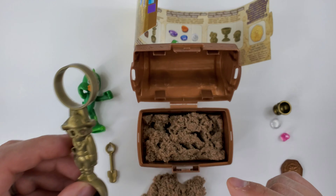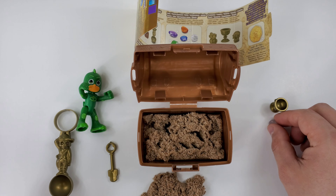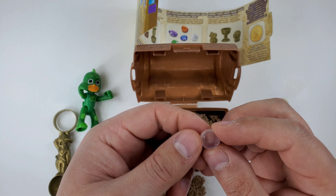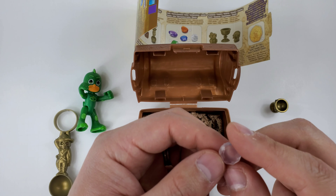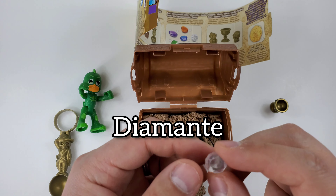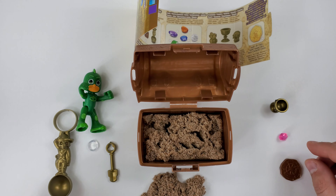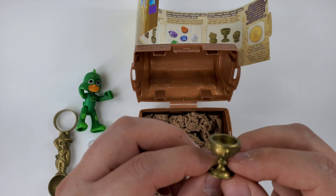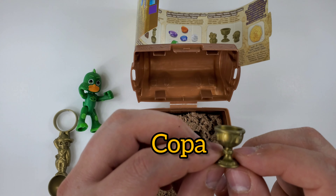What we found after — I think we found this. Yes, it was a diamond! Diamond! And you say diamante in Spanish! Diamante! I'm going to give the diamante to Gekko! Then I think we found this.